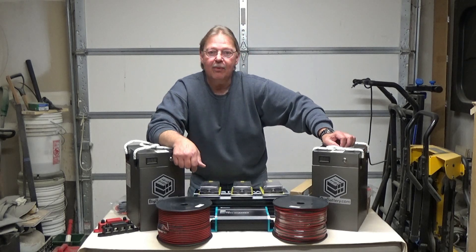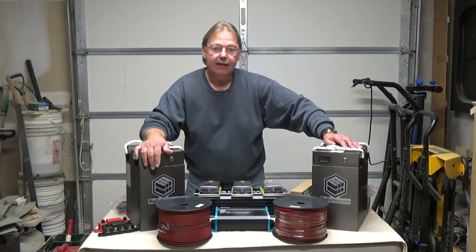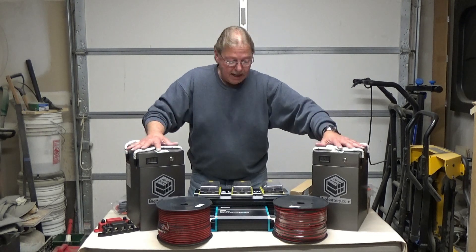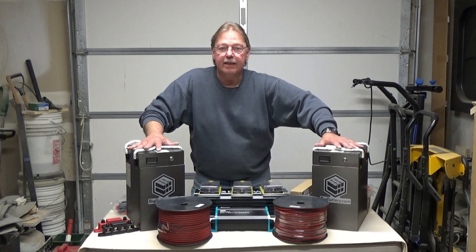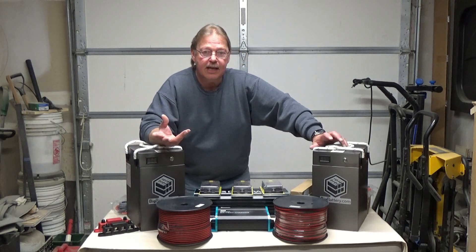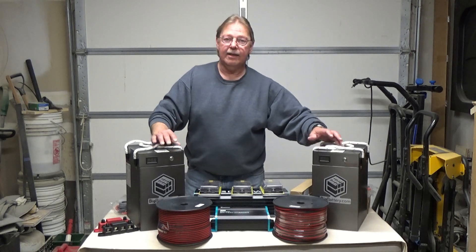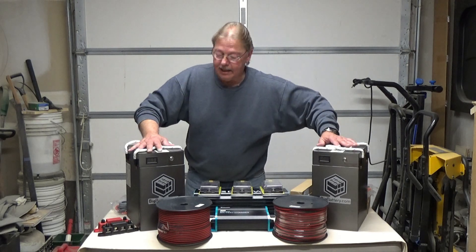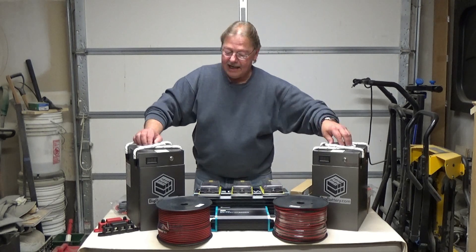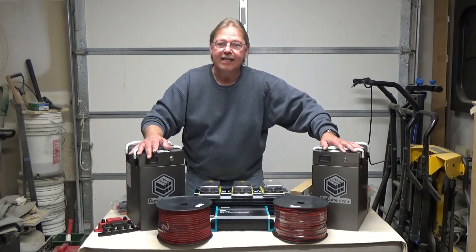I'm glad that you made it this far and I appreciate you watching. If you see something interesting, let me know and I can tell you where I got it. These are not cheap — the batteries, the bus bar, the Anderson cables and everything come in around $2,400 to $2,500. But BigBattery.com hosts sales all the time and you can find codes for about 10% off, so you can save yourself $200 to $300. They're not sponsoring me and they don't know anything about this video. BigBattery.com, if you're listening, send more — I could use them. Thanks for watching the channel, I appreciate every one of you, and until next time, please stay tuned.